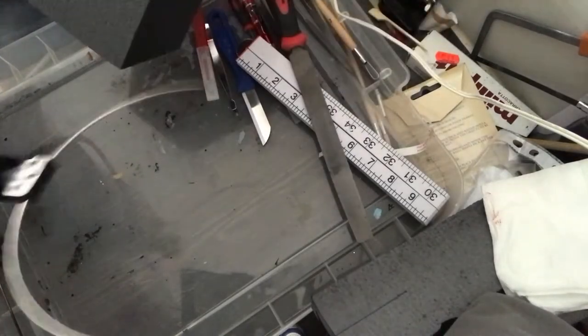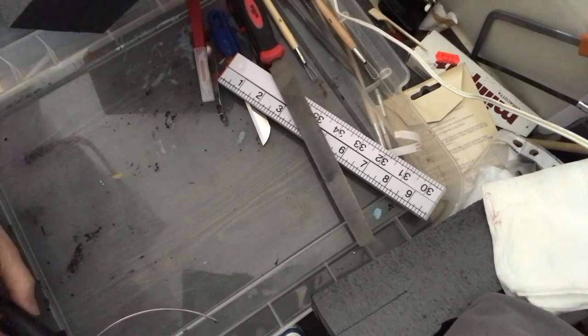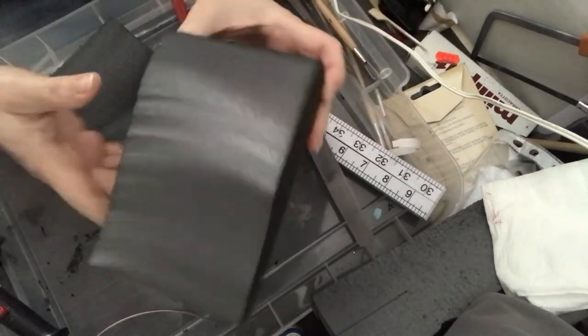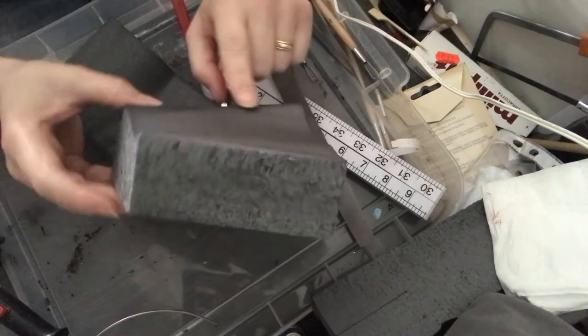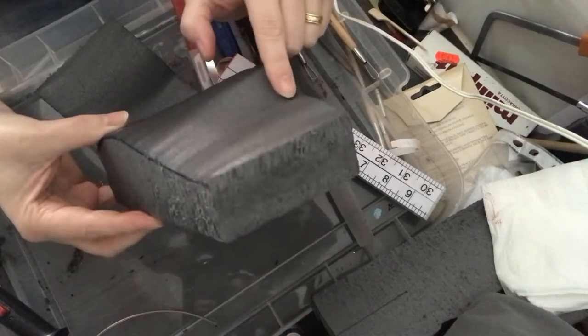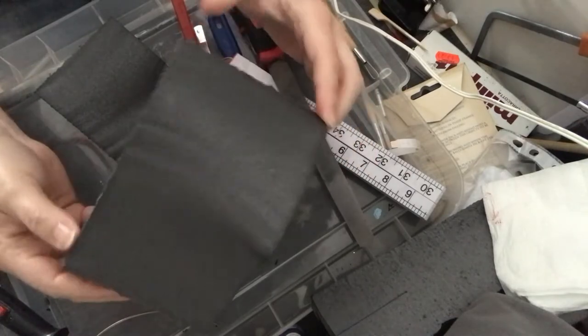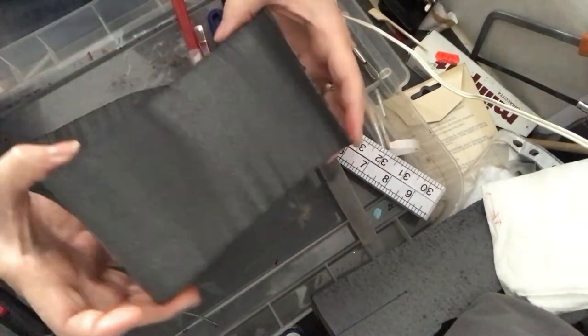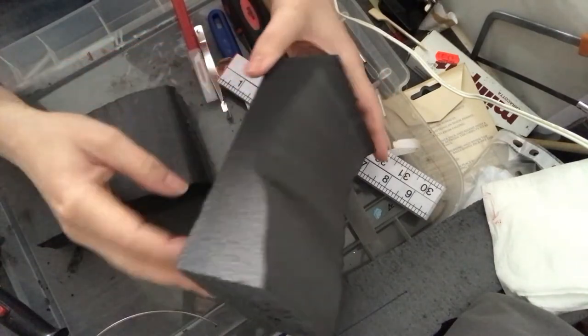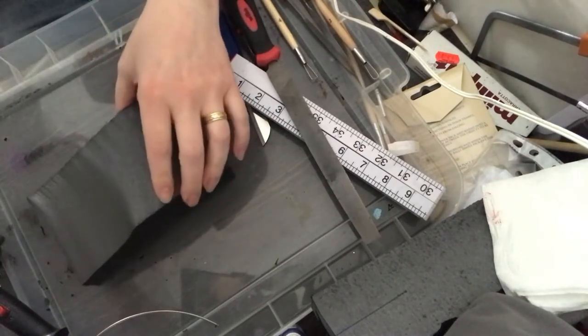The nice thing about this is it gives me two pieces to work with — I'm not wasting the block; I can still reuse the other half later on. I'm just deciding on the piece that I think would work best for the larger Bumblebee figure. I quite like that curve on the top, but because it's organic it shouldn't really have any straight edges, so I'll need to get rid of those straight lines and corners.